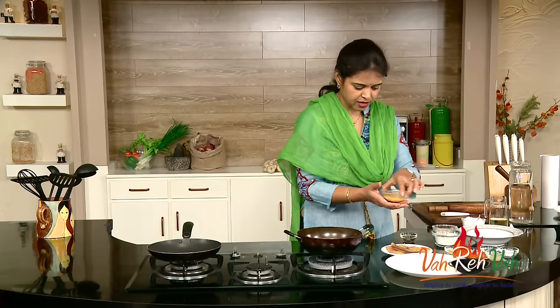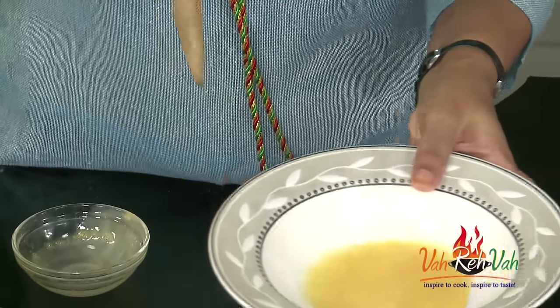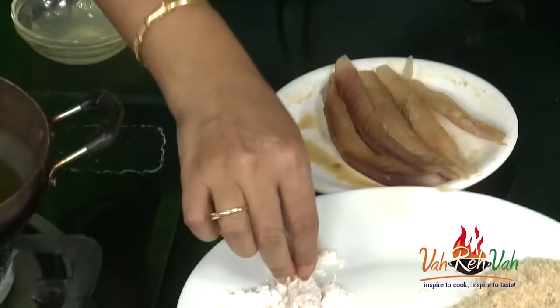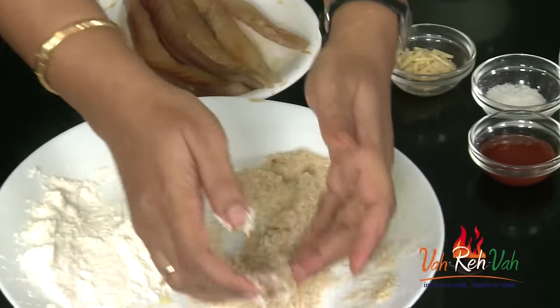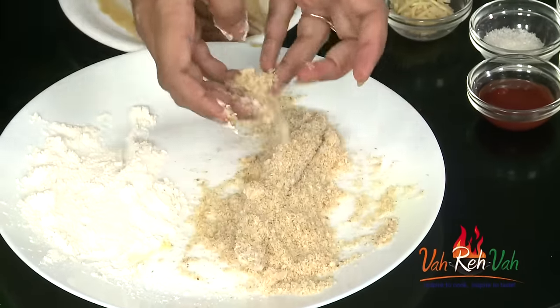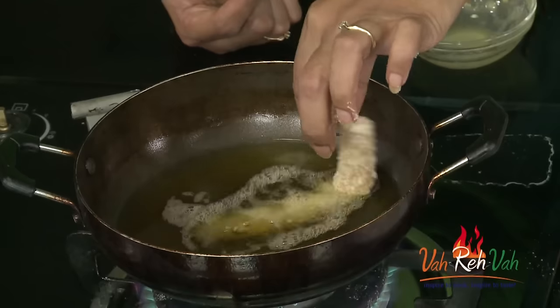Now take the egg. You can beat one egg or half an egg depending upon the quantity. Put it in a bowl. First take a fish piece and coat it in the egg, then in the flour — or you can dust it in the flour first. Then coat it once again and then into the breadcrumbs. If you cannot cut the fish yourself, you can ask the shopkeeper to cut it like this for you.